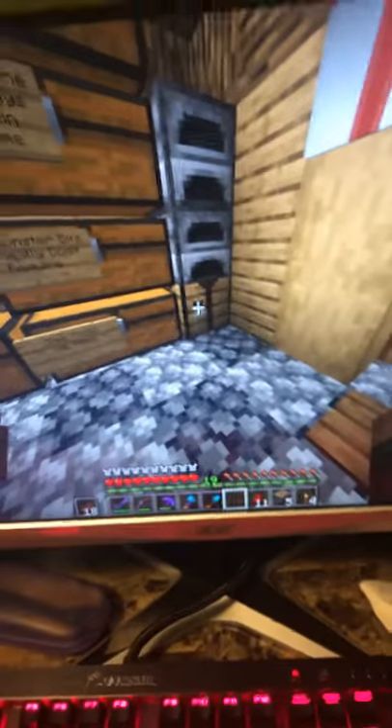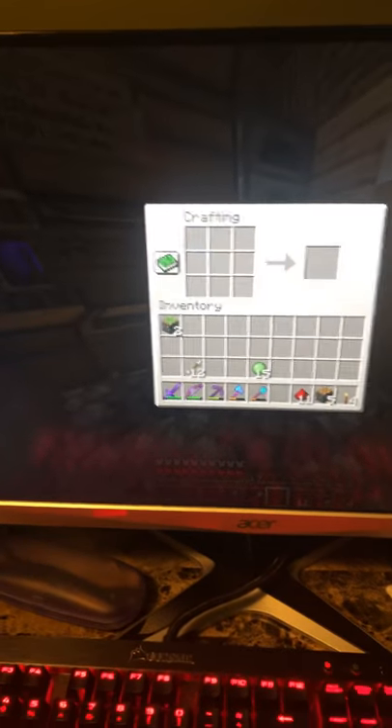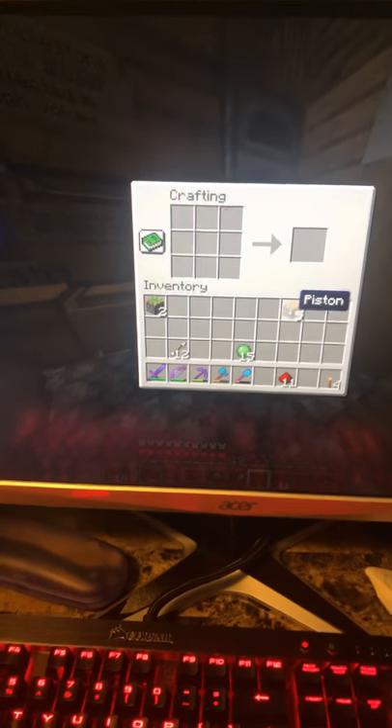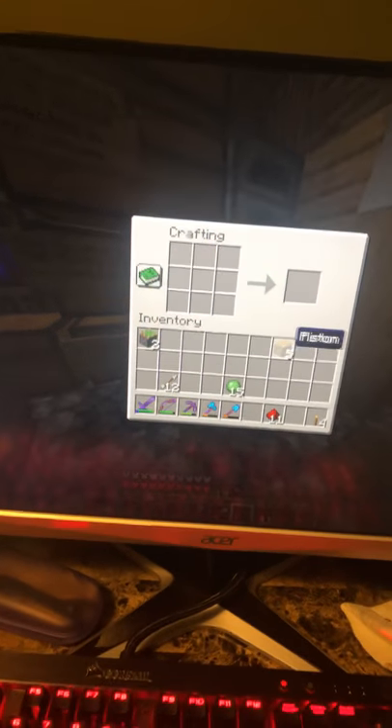What you're going to want to do is first go to your crafting table and then find where your piston is right here. I'll upload a different video on how to make the piston.